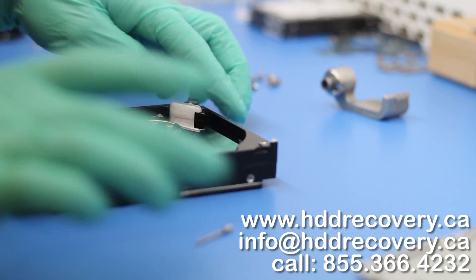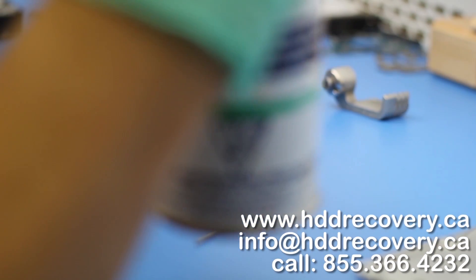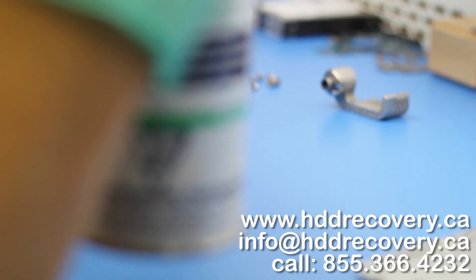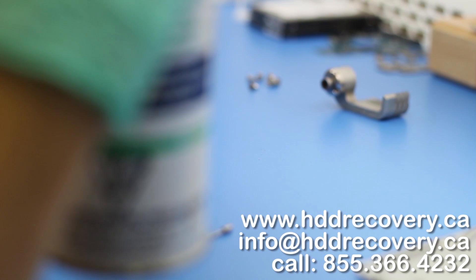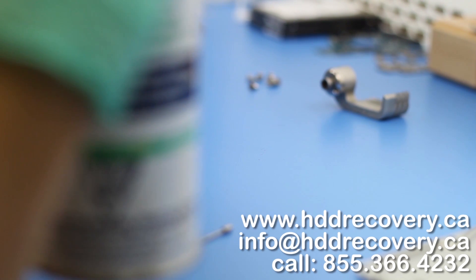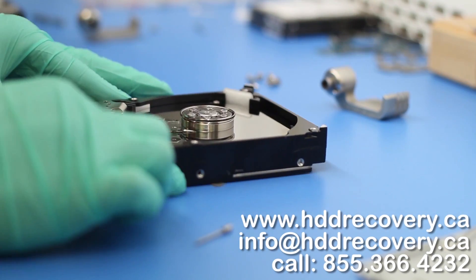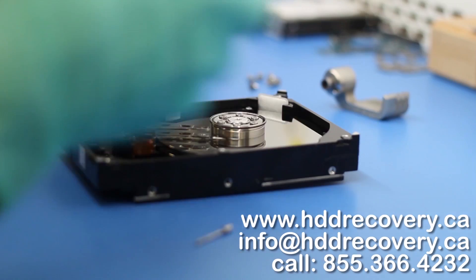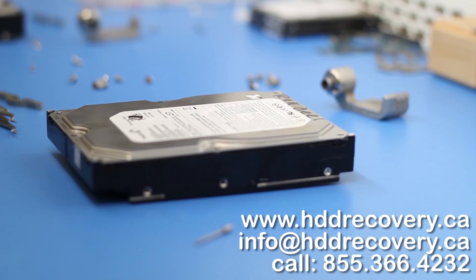Last touches. Now we just need to bolt everything back together and build the loader for this hard drive.